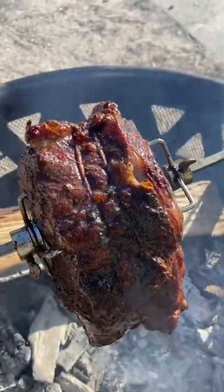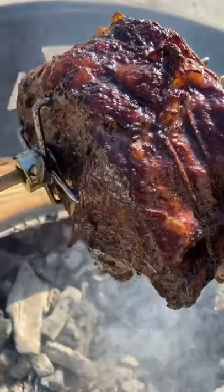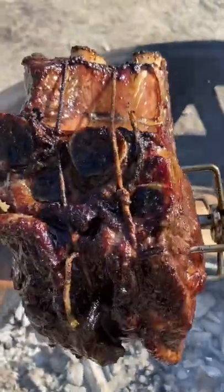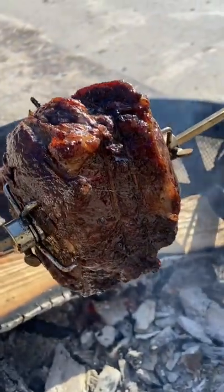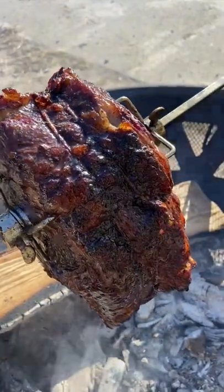We have two hours in — looking good. I just basted it for the last time and we've got about five more degrees to go. I like it rare, and then we'll let it rest and it should come up a little above that.